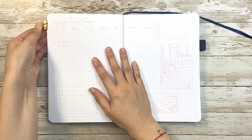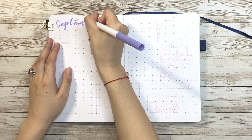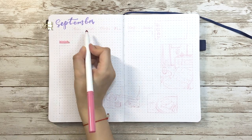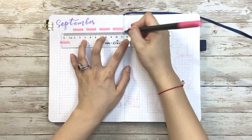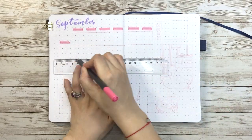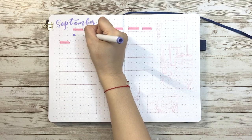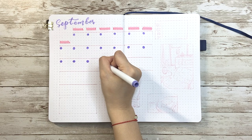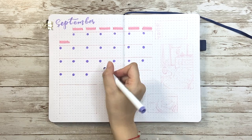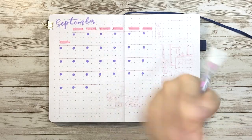The cover page is done and now let's move on to the monthly view. I've been trying different layouts for the calendar for the past few months, like vertical or horizontal style. I actually like them all, but for this month I'm going with the more traditional way. I use pink to lay out the weeks and then draw purple dots on the left corner for the date. Each section is about 5x5, but I decided not to draw the vertical lines to keep it clean and neat.